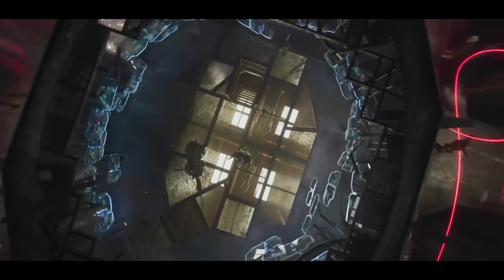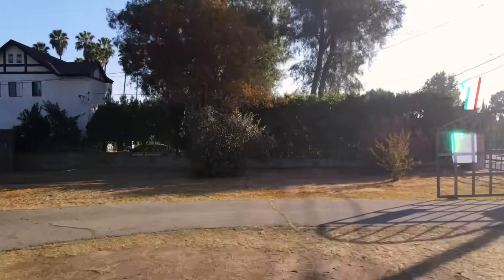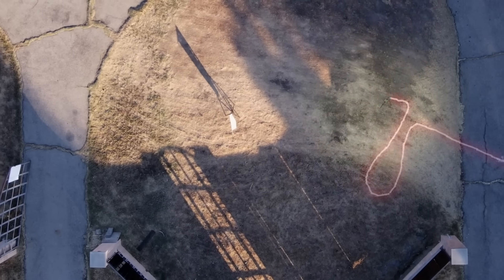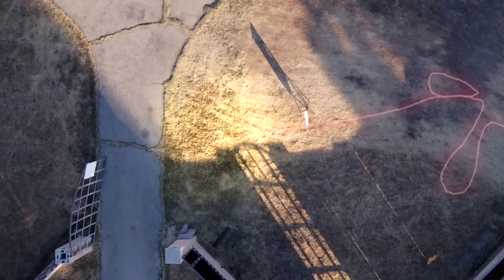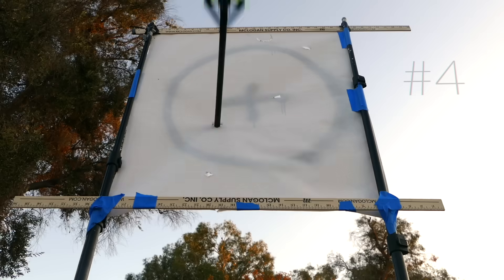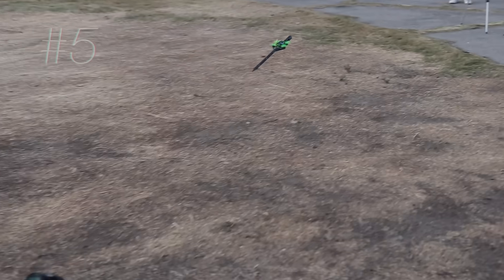So now just for fun, let's try and recreate that scene where it flies around and flies through everyone. We set up some targets and let her rip.